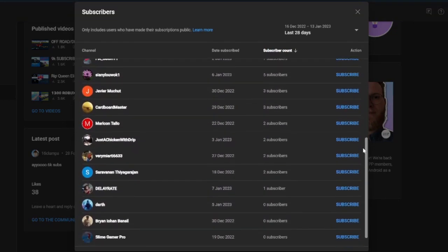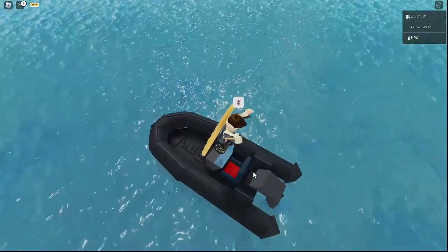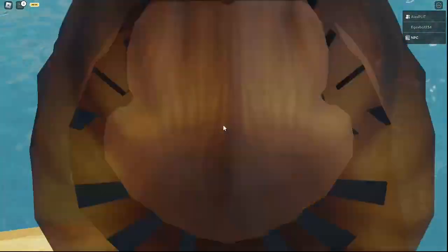If you're subscribed to this video, in the next one you will be featured. By the way, I also have a Discord link and merch in the description, and a Roblox group.